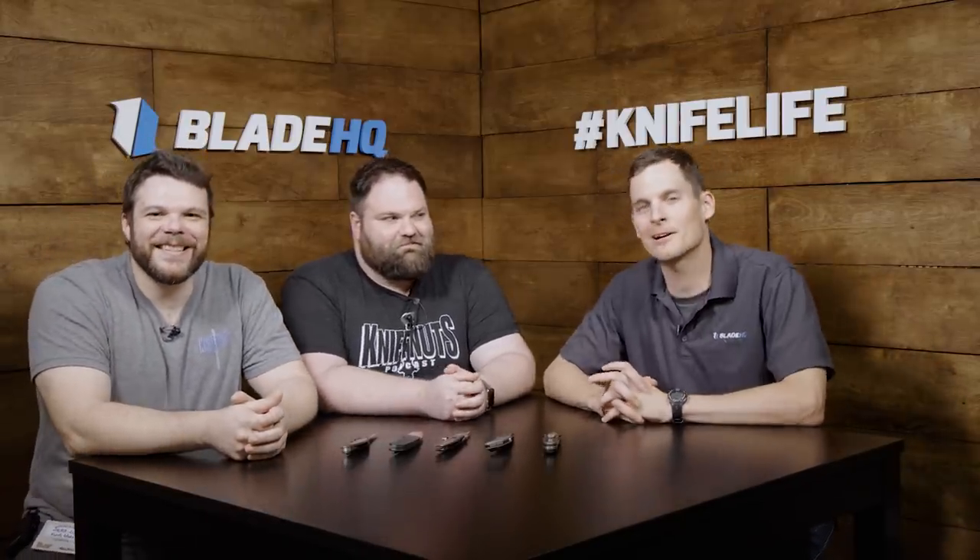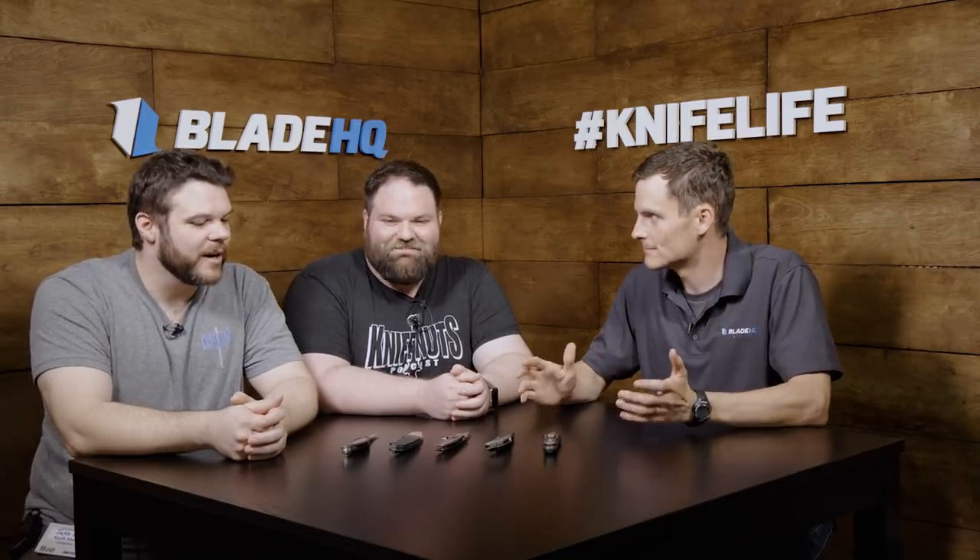Today at Blade HQ, we are at Blade Show 2018. We're here with the Knife Nuts podcast guys, Levon and Jake. And we're going to be looking at some custom knives today. Unfortunately, Zach couldn't be with us.